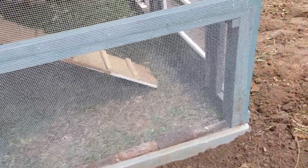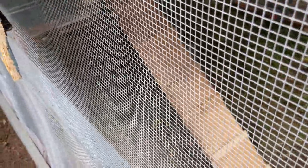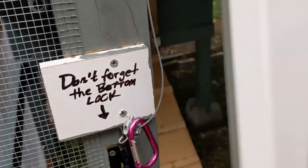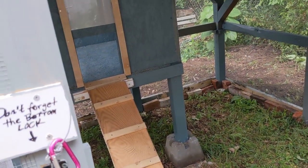The thing now is to just see if the chickens like it. I wanted to document this before they get in there so I can point out all the things I did wrong once they decide I did it wrong. Here's also the ramp — hopefully it's not too steep, but we'll see.